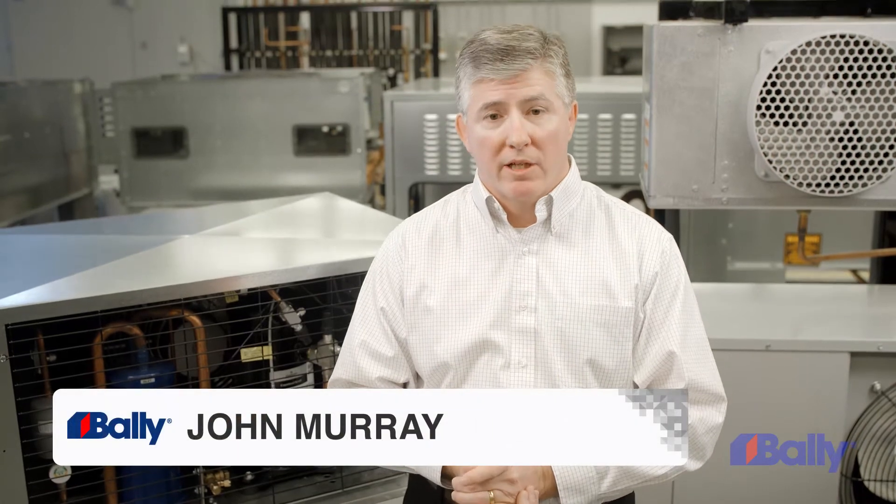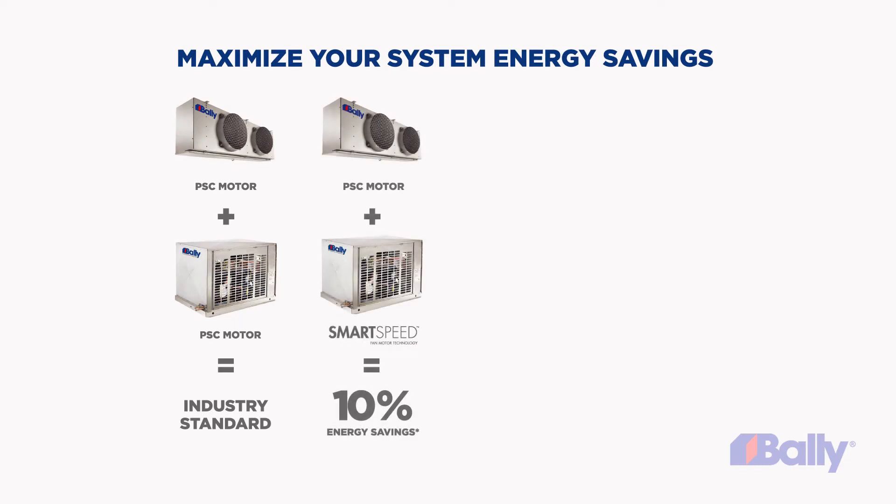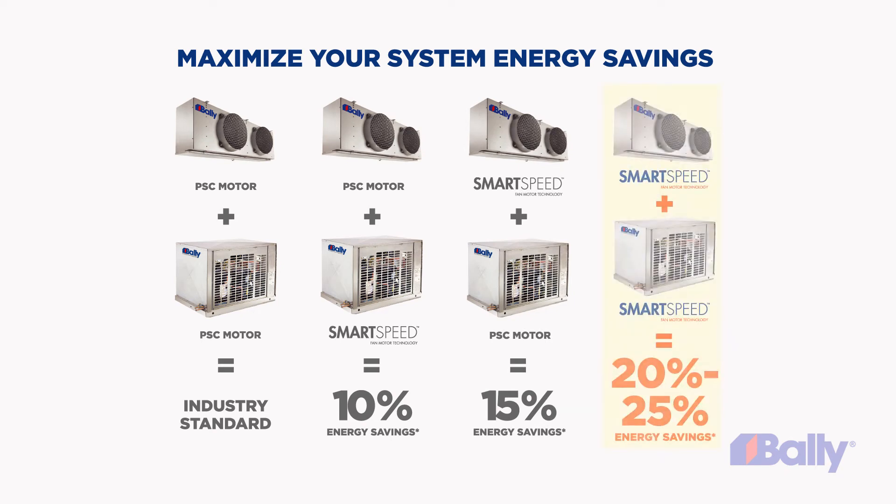Adding SmartSpeed is an investment that saves both in energy and refrigerant costs. If you use it on your condensing unit, you'll save 10%. If you use it on your evaporator coil, you'll save 15%. Use them both, and who wouldn't want to save an additional 25% on their energy costs?